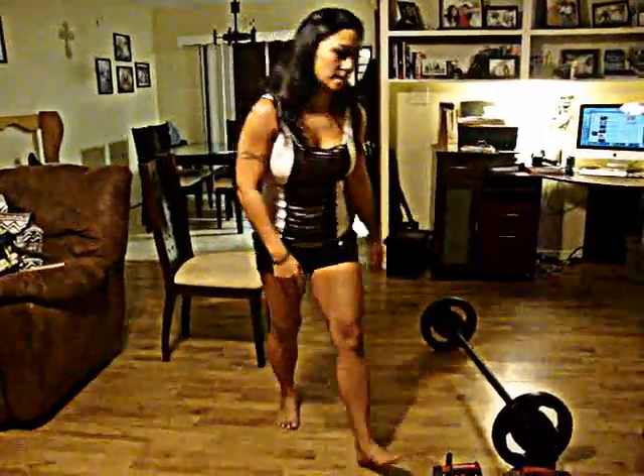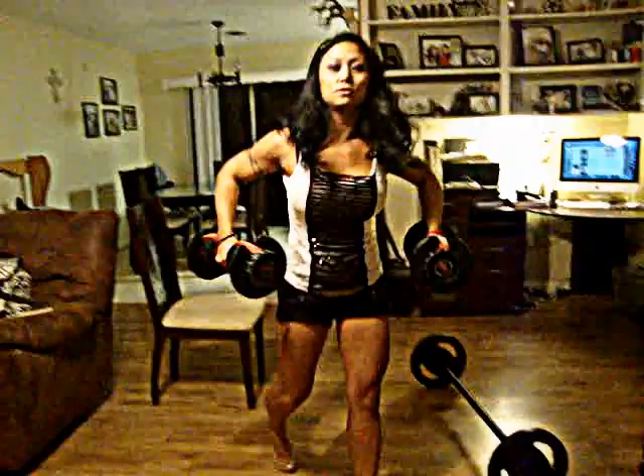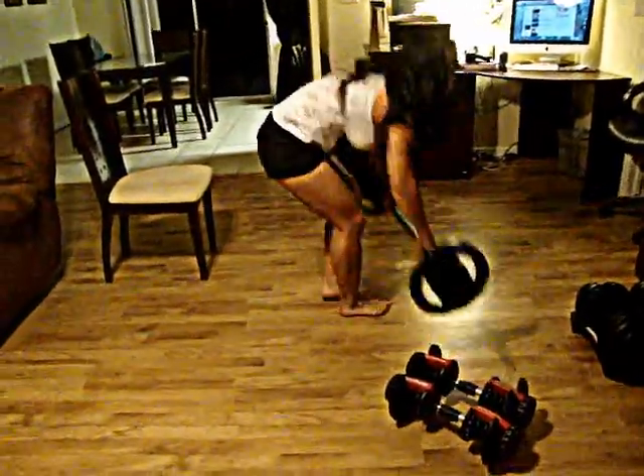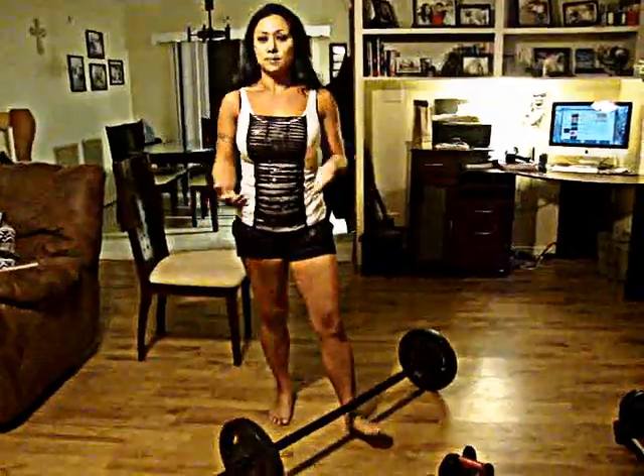Also, if you want more of a challenge or your fitness level is higher, you can add weights. So you can use a light set of weights and squat. What I prefer is a bar like this. You basically put it behind your head with whatever weight you want and do the squats. So those are the three moves included in the challenge for this month of September.